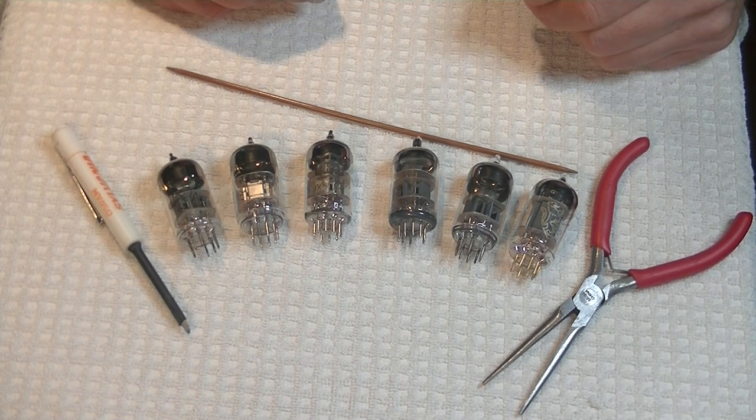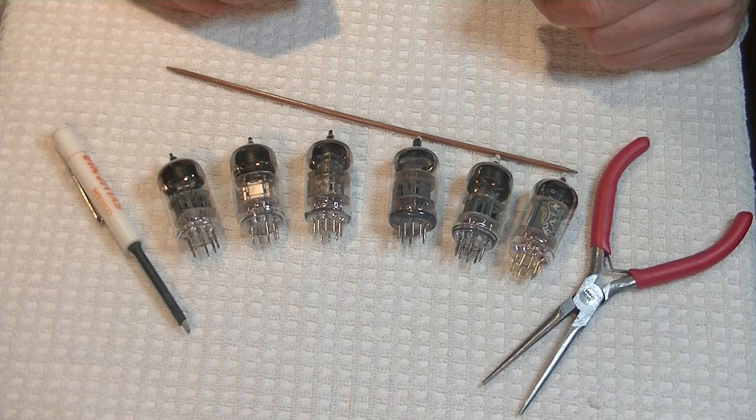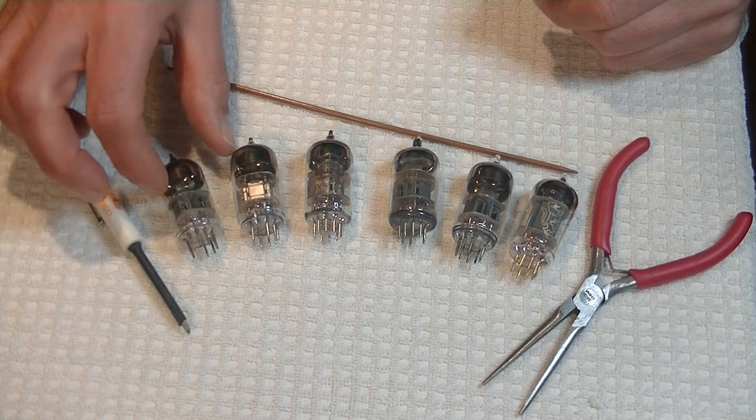6H2N in the Russian or Cyrillic alphabet, or 6N2P in English, with a mil-spec version called the 6H2N-EB, or in English dash EV, is a very interesting tube that is virtually the same tube as a 12AX7, with the exception of the heater voltage. Let's take a quick look at one.